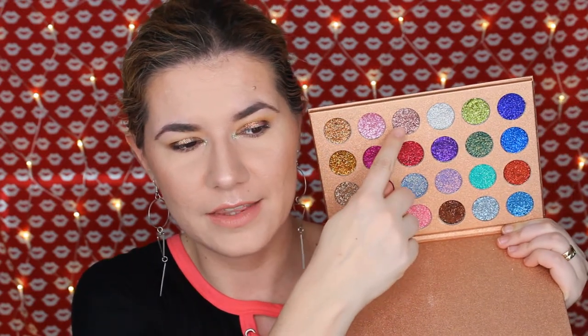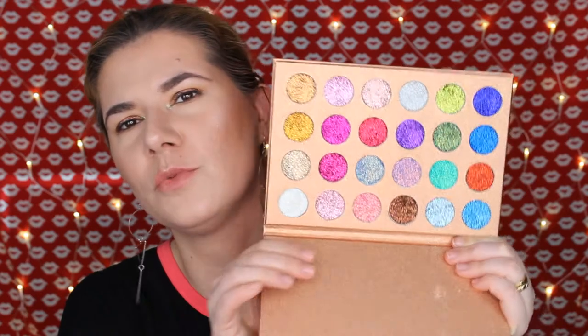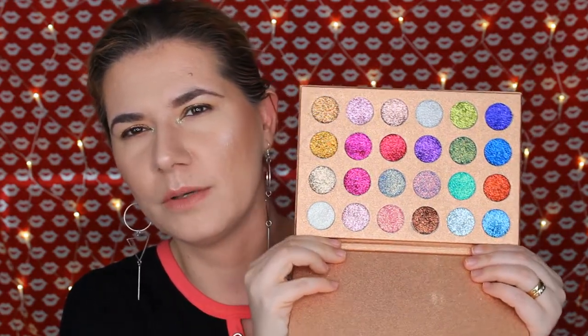I love all of these shades — I want them all on my face! The makeup looks a little funny since I just did it to show you the palette, but I'm going to review it more on my channel. I really like this shade and I think I'm going to do a makeup look with it — maybe a smoky eye. Let me know down below if you want to see that and which shade you'd like to see.